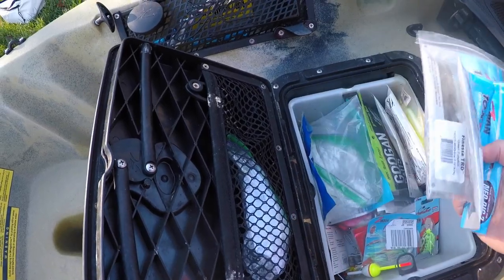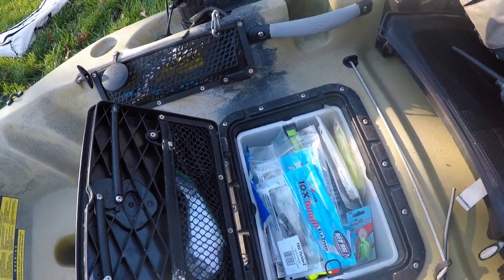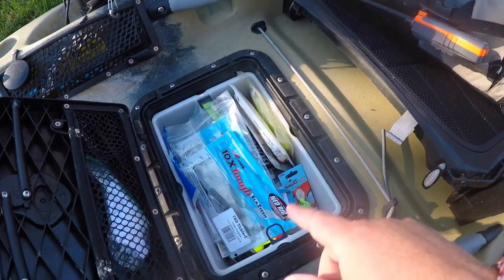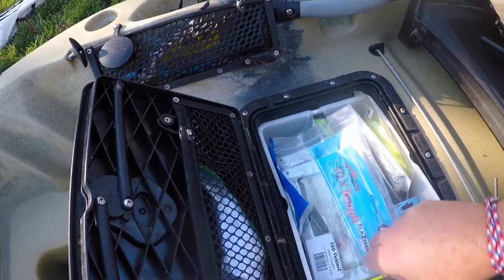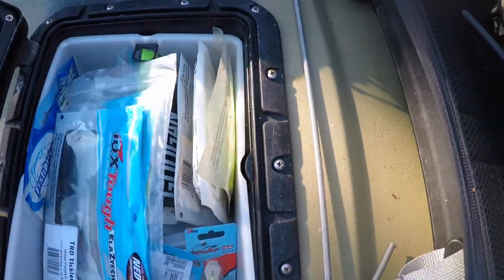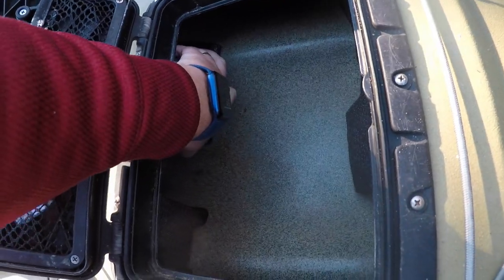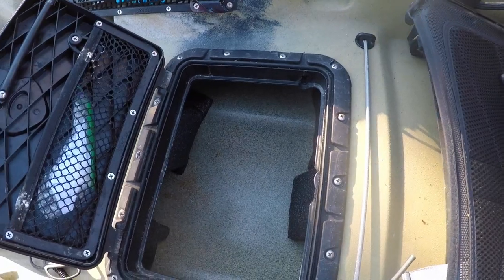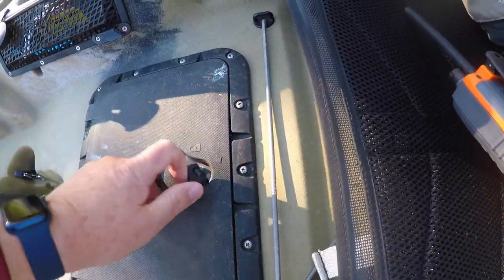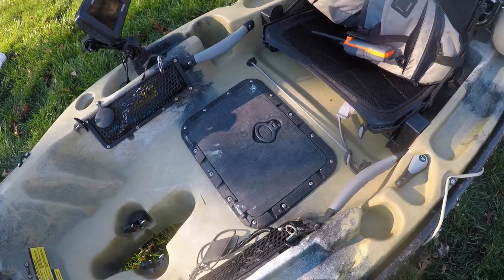This is where I keep all my soft plastics, extra hooks, fake bait, lures, bobbers, and other tackle - easy access. I'll also store my GoPro in there when I'm not using it because it stays very dry. You can take this hatch out with one hand. Inside underneath you can store some extra stuff - there were times I was putting my tackle box in there but stuff slides around too much. You have a lot of storage in this kayak for long trips. I'll have a link in the description to the upgrade I got.